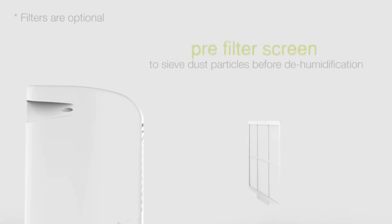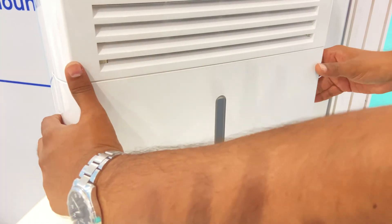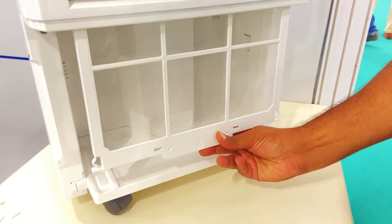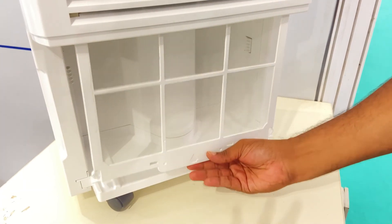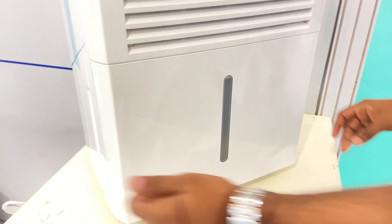It comes with a pre-filter screen to sieve out dust particles before dehumidification. To remove the filter, first remove the bucket, then remove the pre-filter from its position at the front. For cleaning purposes, preferably once every month, please dry it properly and insert it back to its position, then put the bucket back.